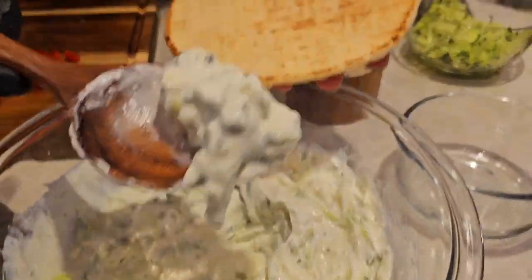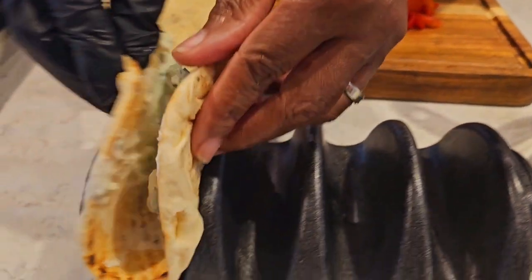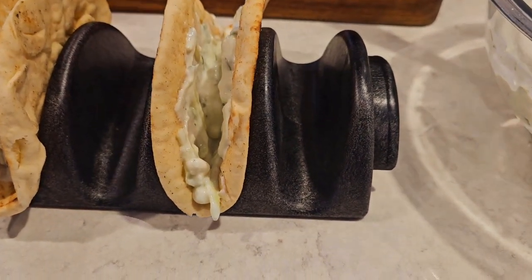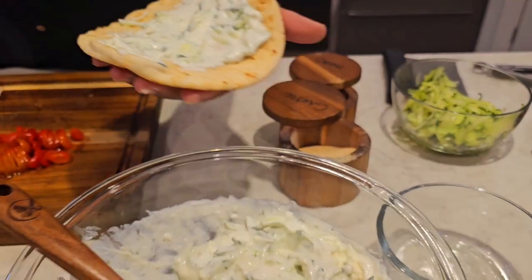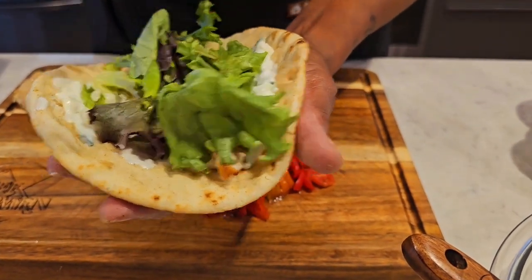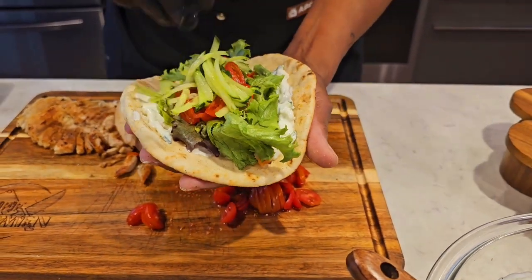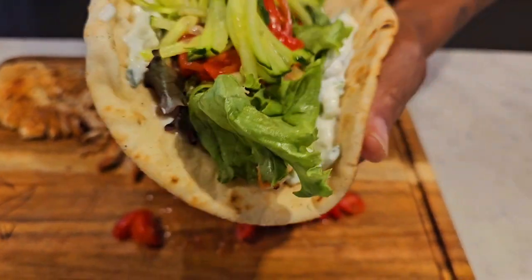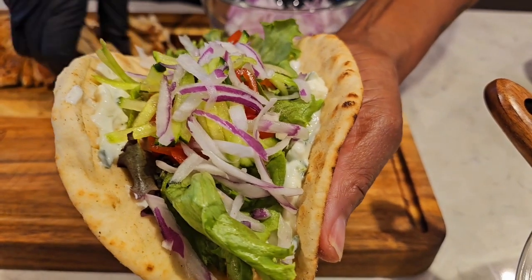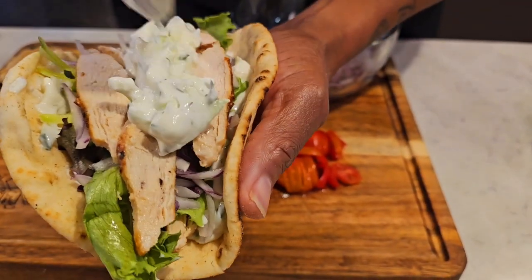We got our pita bread here. You gotta have that tzatziki sauce with cucumbers all over the bottom. Let's lock that down in there and sit it in our pita holder. Gotta have a lot of that tzatziki sauce. Then we're going to go in with some chicken all over the bottom, a little bit of lettuce, some tomatoes — I love tomatoes on here — a few more shredded cucumbers, some red onions, then a little more chicken. Gotta have more chicken. Then top it off with a little more tzatziki sauce. How good does that look?